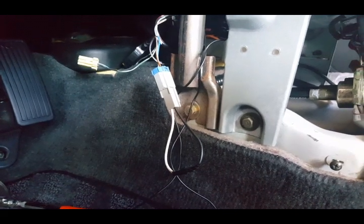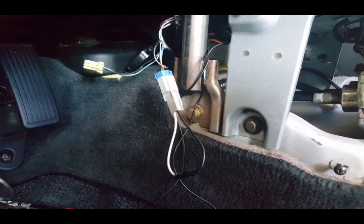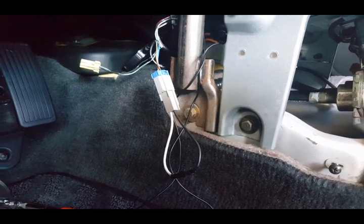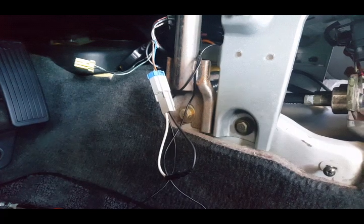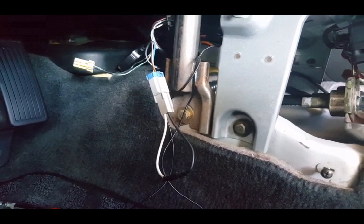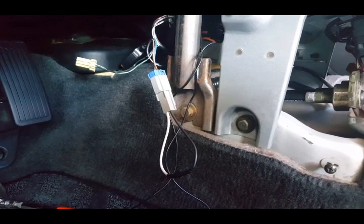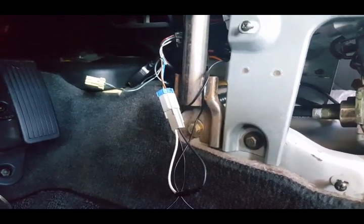Now on this service check jumper — this blue one — I have it plugged all the way in and the key is off. I am going to turn it to the number two mark on the ignition, count the blinks on the warning lights, record it with my camera, and then when all that is done, turn the key off, pull the key out, and unplug it. With this one you do not have to plug it in and unplug it repeatedly like you do for the SRS reset.